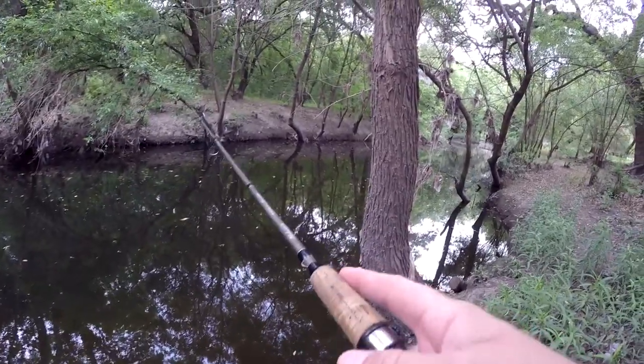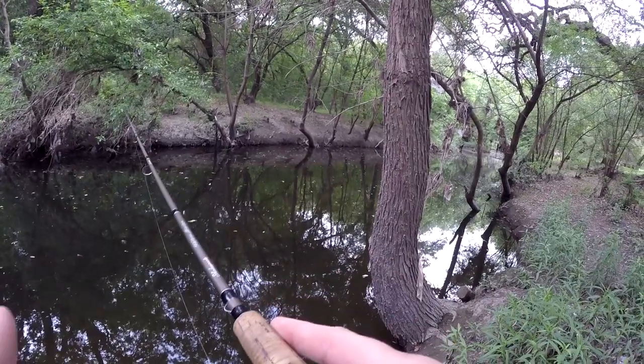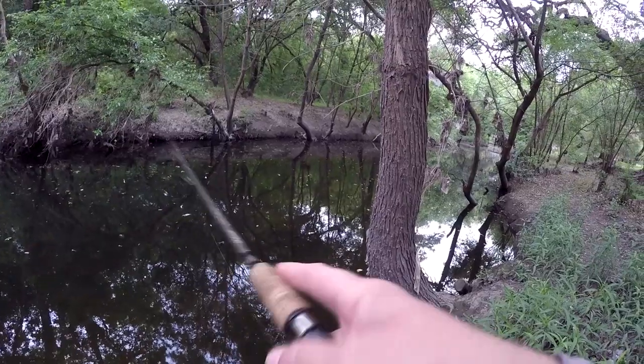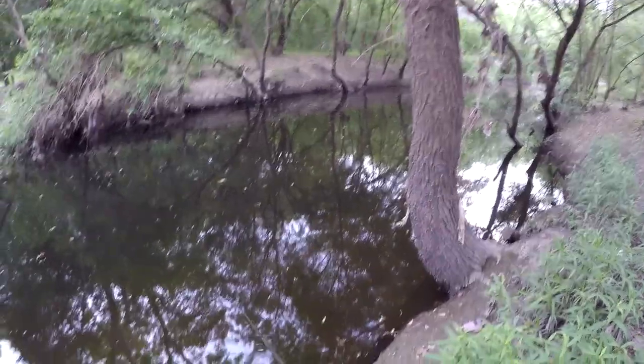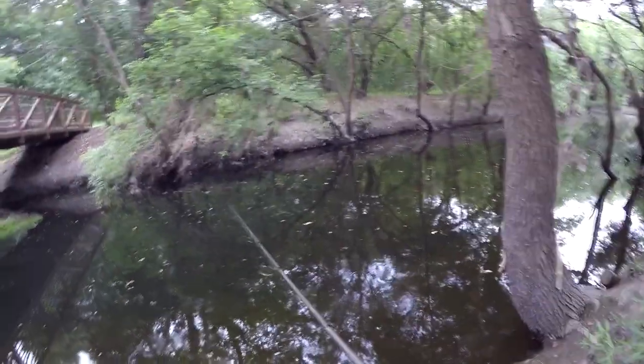I just had a pretty nice green sunfish there — pretty good sized one. But I didn't say anything because I don't really like commentating on what I'm doing when I have an audience watching me. There were a couple of people up on the bridge watching me and it's just awkward to talk to yourself in front of other people. That was a really good sized green sunfish.